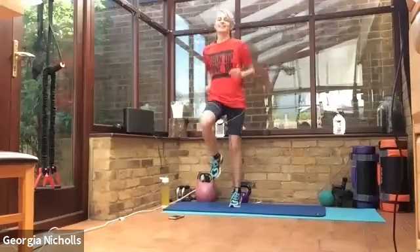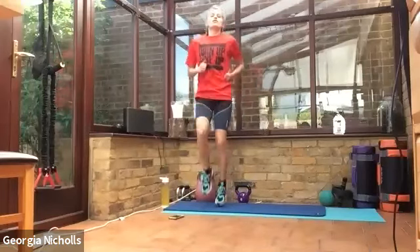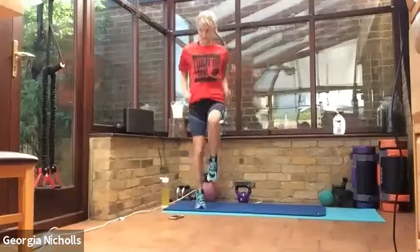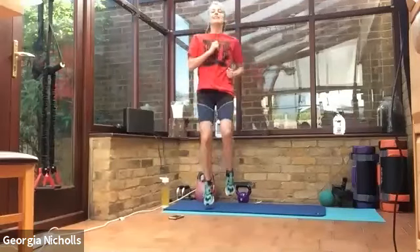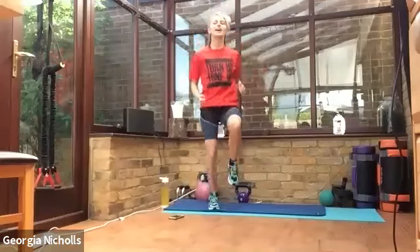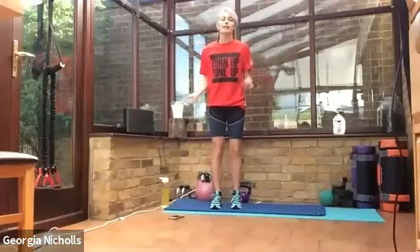Really nice. Well done for getting on this morning — doing a great job of staying active, everyone. Got so many classes on offer to keep you going throughout your week. You're halfway. Really good. Final ten seconds now. Perfect, well done. Take a rest.